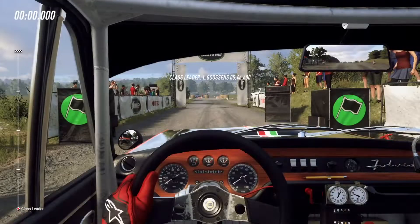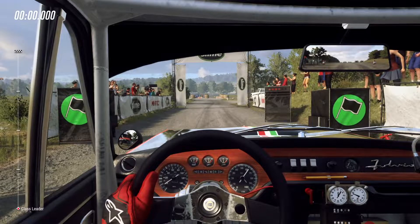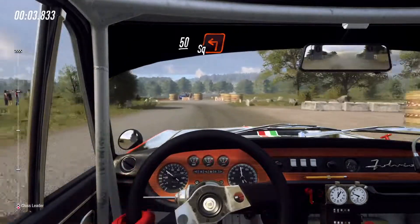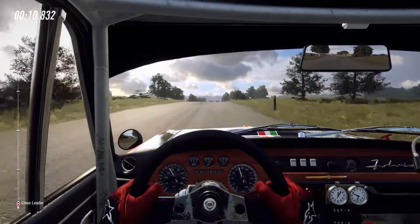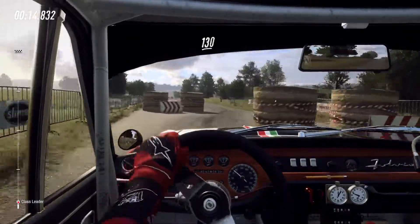Well done. 5, 4, 3, 2, 1, go! 50 square left, 160, slow keep left of a crest into chicane, left entry, 130.